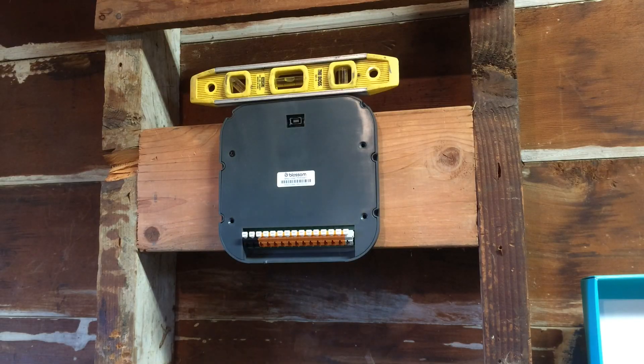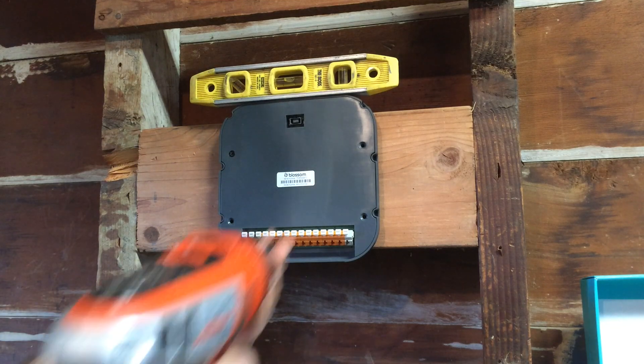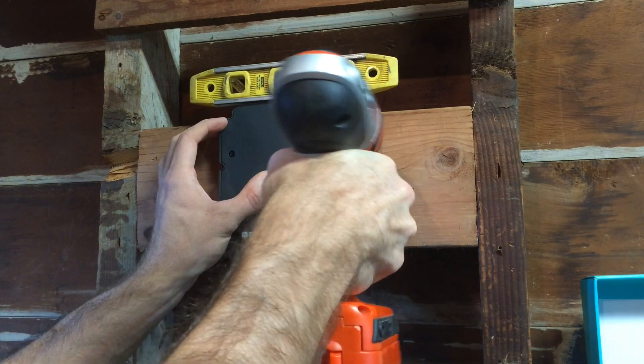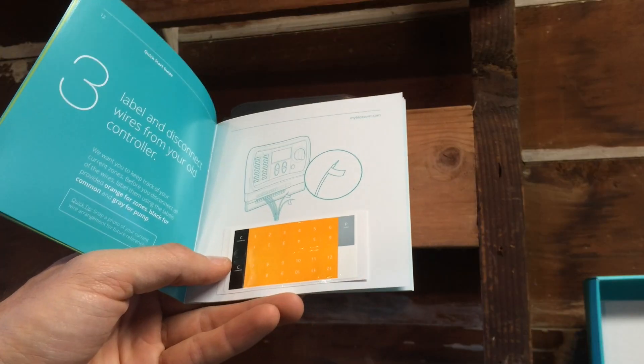I'm not a perfectionist when it comes to this stuff, but I have a level, so why not use it? The Blossom does come with four screws to get it squared away, and I'm sure the level is going to fall once I start screwing it in. All four screws are in, and I really like how solid this thing feels.